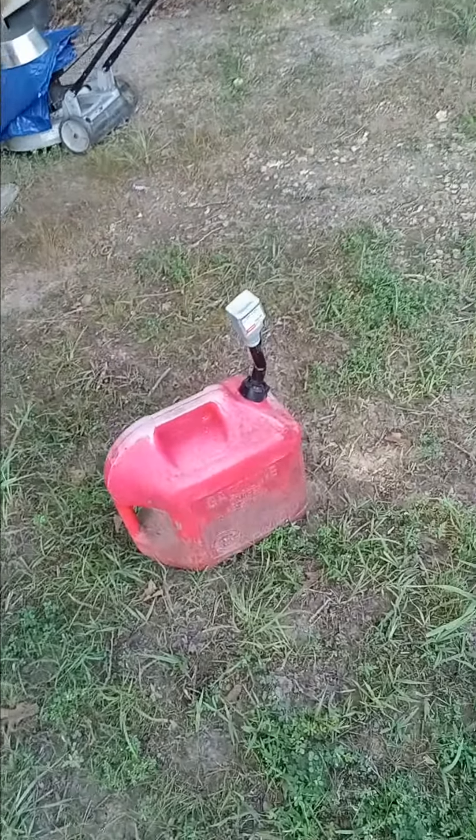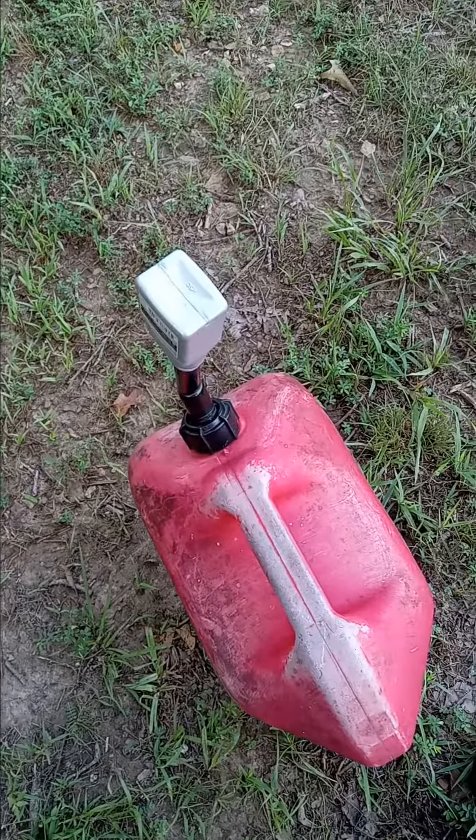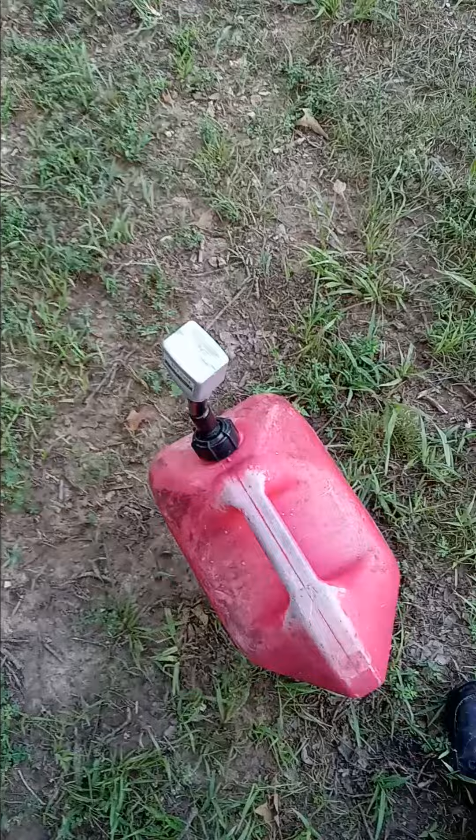No dirt will get in there, you can slosh it around, and no gas will come out. Okay, hope that helps you.